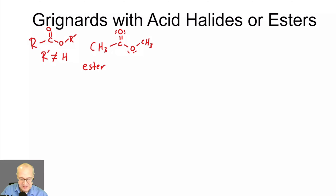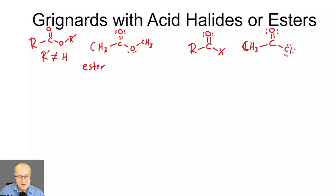An acid halide has a generic structure with an X group. In a Grignard reaction, X is pretty much never fluorine. If just naming the class, X can be fluorine — they're called acid fluorides — but in Grignard reagents they're almost never fluorides. In Grignard reactions, X is usually chlorine, bromine, or iodine. Here's a specific example: an acid chloride.